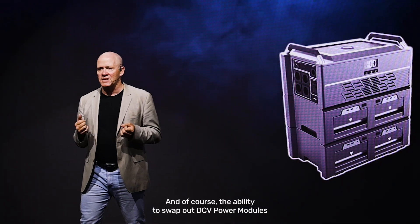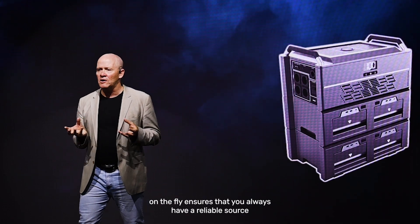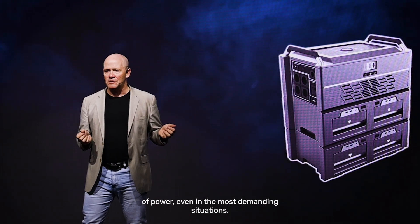The ability to swap out DCV power modules on the fly ensures that you always have a reliable source of power, even in the most demanding situations.